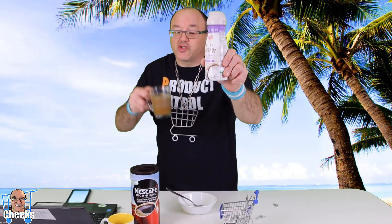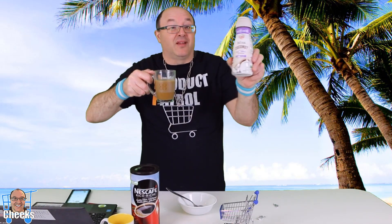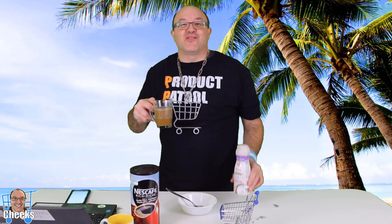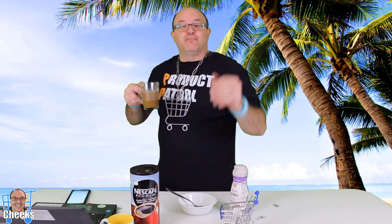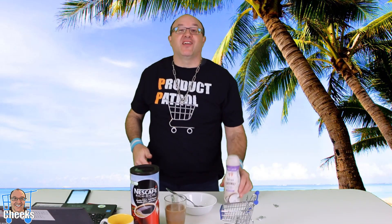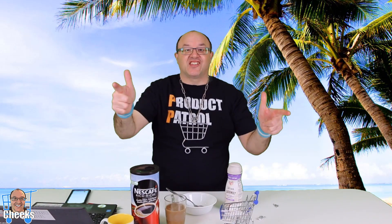So check it out at your grocery store — Coffee Mate Natural Bliss Coconut. I got that one wrong! So everybody, thank you for watching Product Patrol, big fun product reviews. Appreciate your guys' support. Comment, like, and subscribe. Check it out. Live life now, cheers, and Cheeks out.